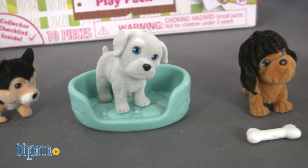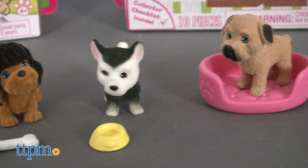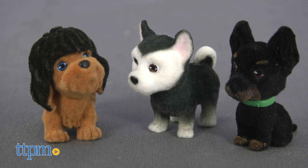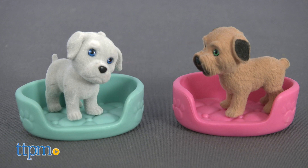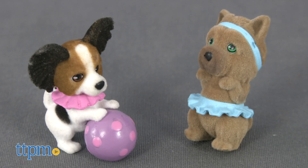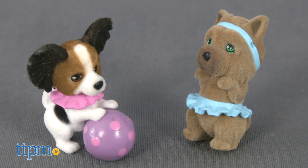Series 9 includes 29 new puppies of different breeds, and these 10-packs offer a fun way to start or add to a collection. Each puppy figure measures one and a half inches and features a fuzzy flocked body. Some have fashion or dog accessories attached to them.